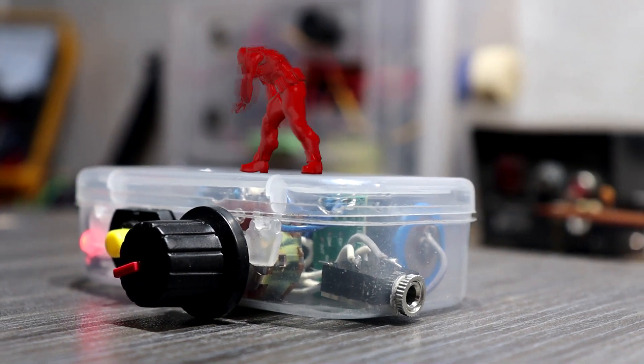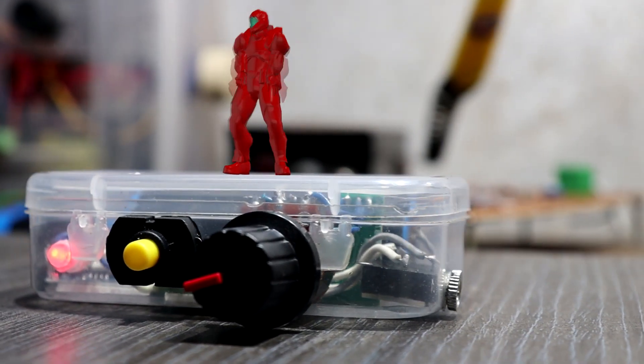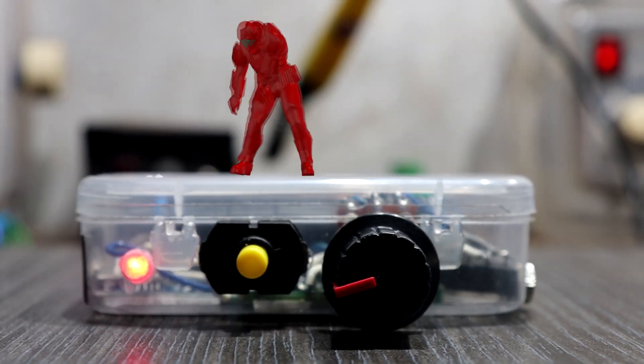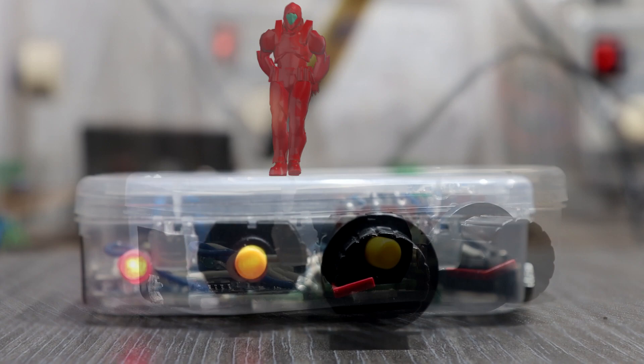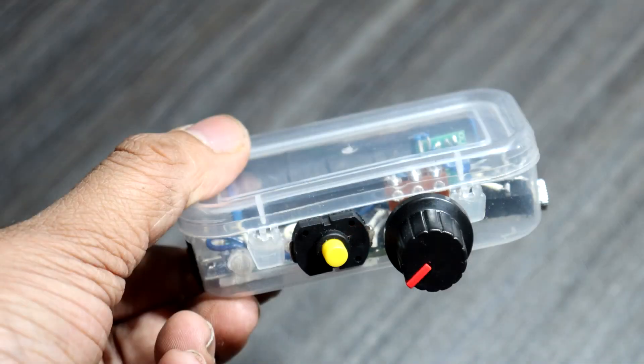A headphone amplifier is a low-powered audio amplifier designed particularly to drive headphones. Most commonly, headphone amplifiers are found embedded in electronic devices that have a headphone jack, such as integrated amplifiers, portable music players, and televisions. Here I present a very easy and simple wireless rechargeable headphone booster.